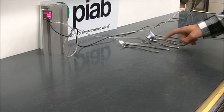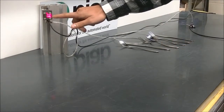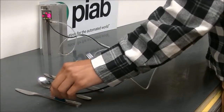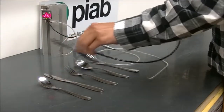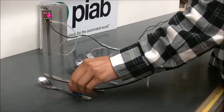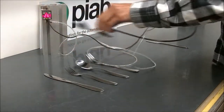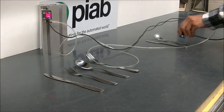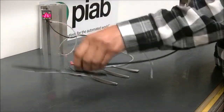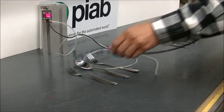During the test I'll be gripping each one of the different pieces of silverware, and you'll be able to read the vacuum level off the gauge here. Here we go.